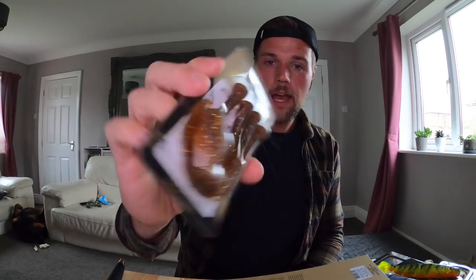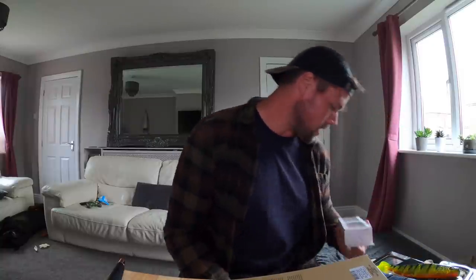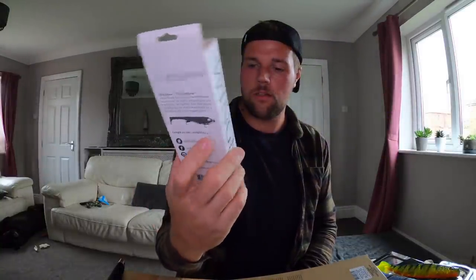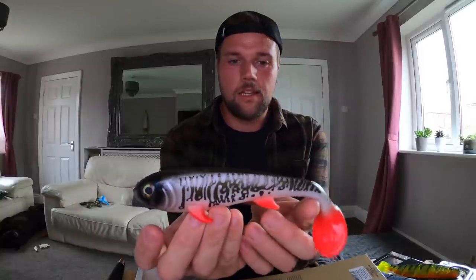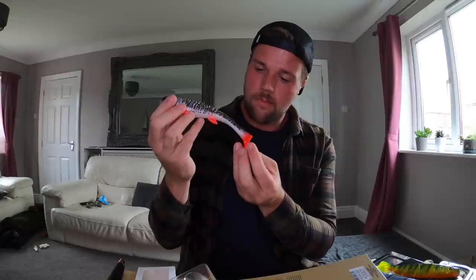I've got some spare tails for it as well — they didn't have the exact color match but these motor oil ones are pretty similar. Three spare curly tails and one spare paddle because they get chewed up big time. The final lure — I've never used one of these before — it's the Eastfield Wingman Shad, 21 centimeters, 80 grams. I think this is a Soda custom color — Soda motor oil musky. Nice soft material on that.